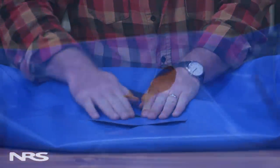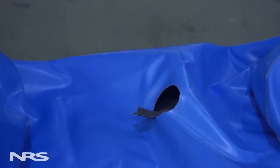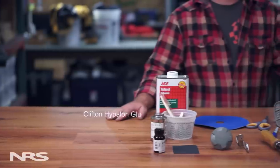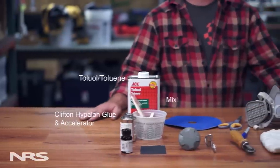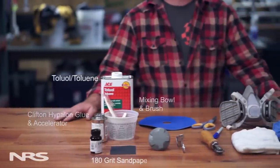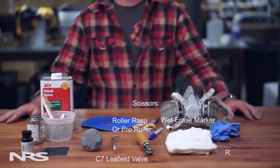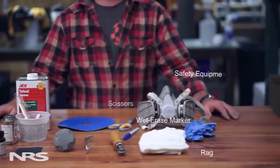Today we are working with NRS's Pinnell Orca, a hypalon or rubber type fabric. As such, we'll need the following materials: Clifton Hypo and Glue and Accelerator, toluene, mixing cup and brush, 180 grit sandpaper, donut patch, a valve, roller rasp, scissors, wet erase marker, rag, and safety equipment.